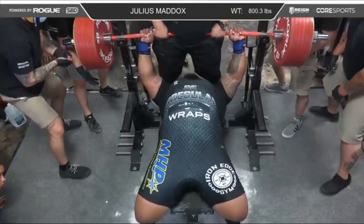What's up guys, this is Bromley from Empire Barbell and this is Julius Maddox with an 800 pound bench press attempt.